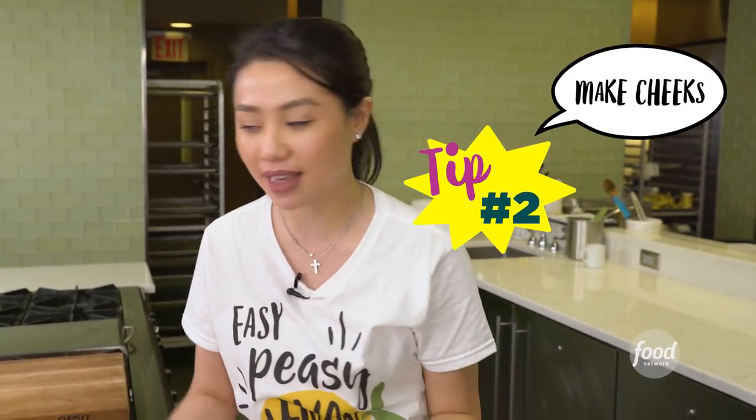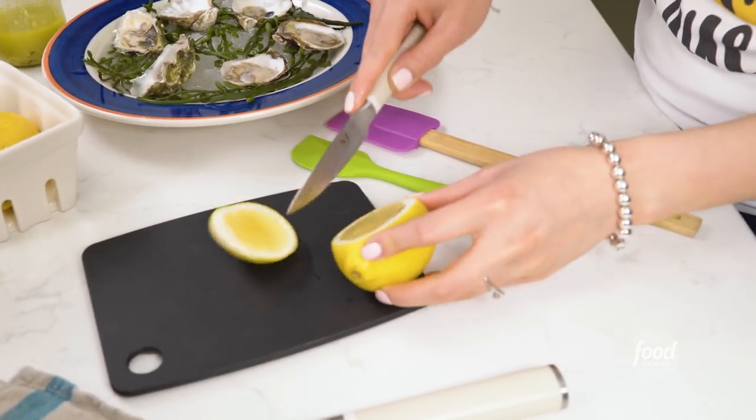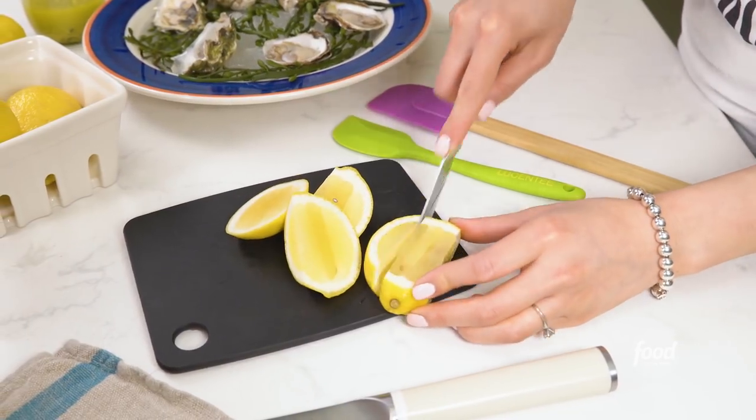I love oysters on the half shell. Usually when you go to a nice place and they have it on the half shell, what they do is give you a nice cheek. How do you get that? I'm going to show you. Take a lemon — no rolling necessary. Take a nice sharp paring knife. You're just going to make cheeks. That's a cheek. That's a cheek. This is a little small cheek, a baby cheek.